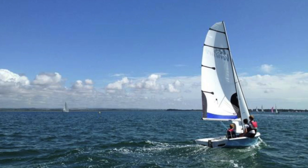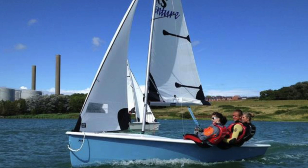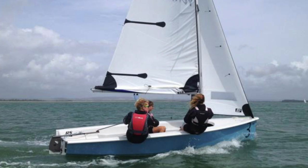Hi, I'm Frances Peters. We're here at RS Sailing and we're going to show you how quick and easy it is to rig an RS Venture. And while we're doing it, we'll give you a few handy tips to help you when rigging your dinghy as well.